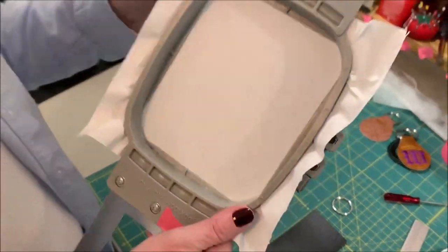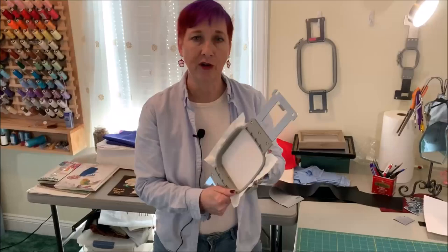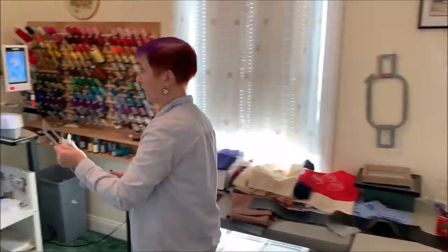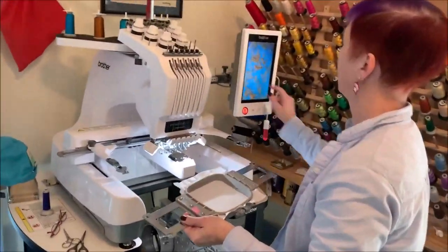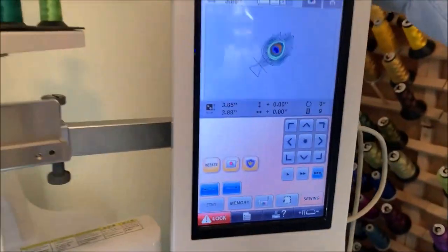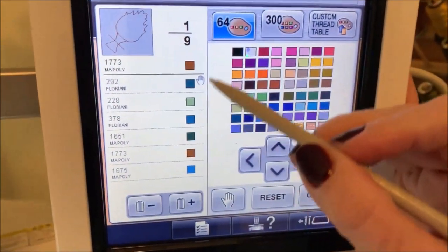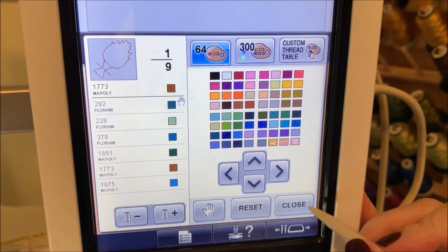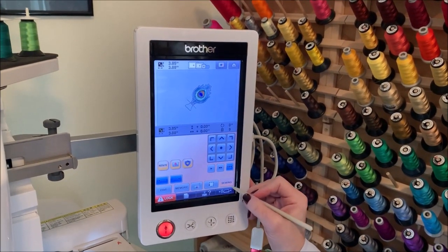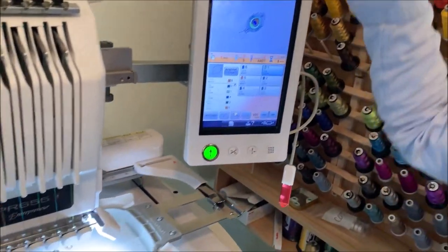I'll have plain tearaway stabilizer in the hoop already — just plain, no fusible, nothing extra. I also like to keep a little dot of tape on the side of my hoop to help me keep track of which way it goes in and out of my machine. We're going to pop this in the machine and go into edit mode. If you've got a multi-needle machine, it's helpful to add some stops so it'll stop for the runs where you need to take action. So we'll go ahead and start sewing — it's going to sew a placement line for us, and then we will stop to put our vinyl down.